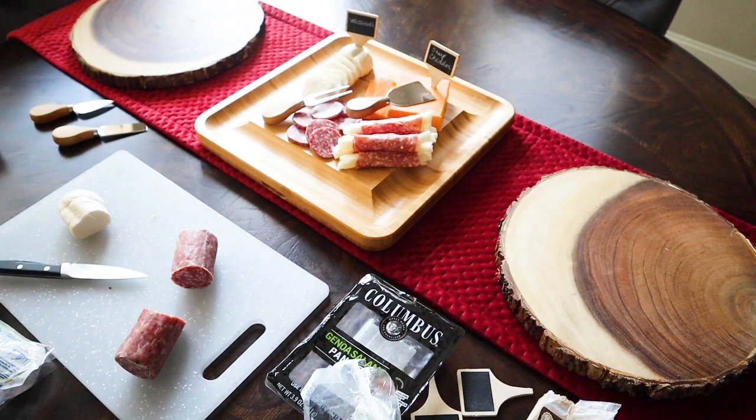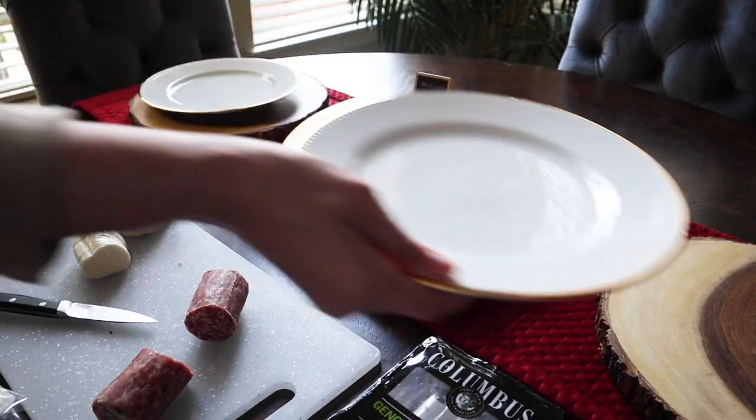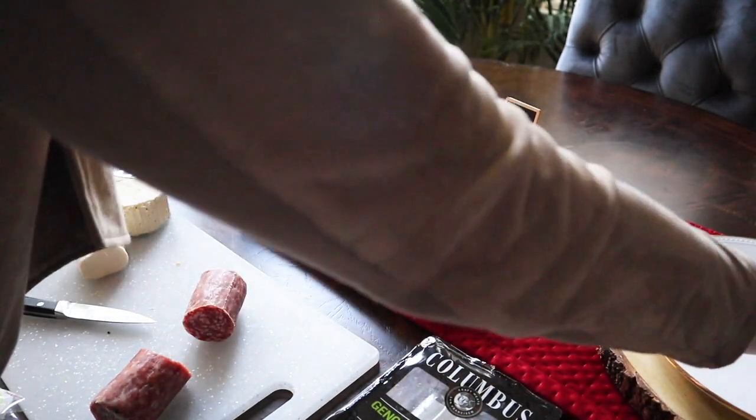This garlic and herb cheese always gets eaten up by guests. It is great to have some sort of spreadable option to go on those crackers.